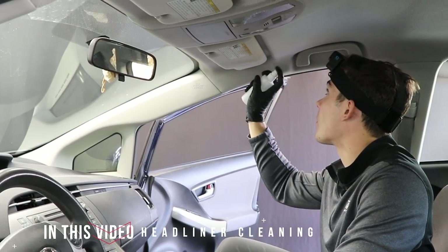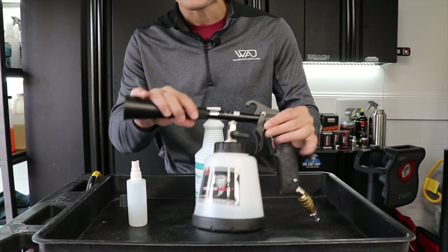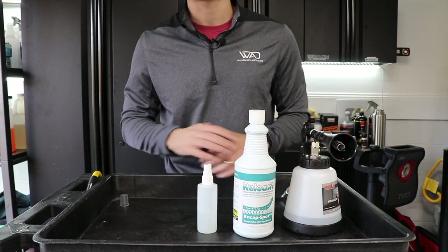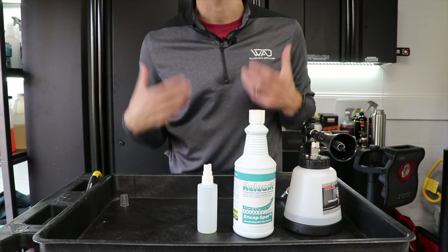In this video I want to share the foolproof way to clean headliners to basically a hundred percent — something that took me years to figure out — every single time with one chemical and one tool. The tools and chemicals are number one the Tornador Max, number two a chemical from a company called Release It called N-Cap Spot Clean, and all three of these things are particularly important for headliners.